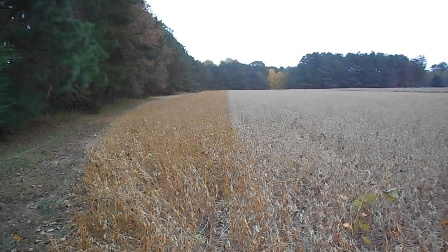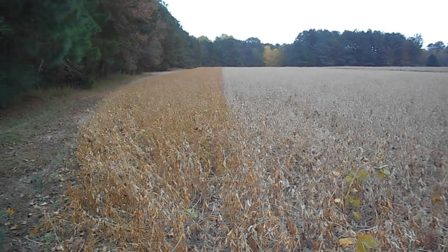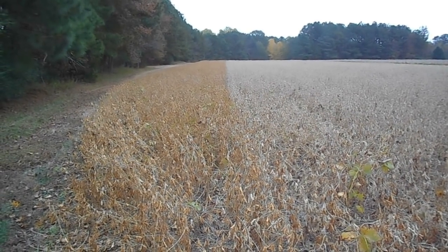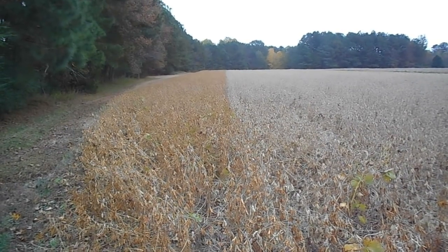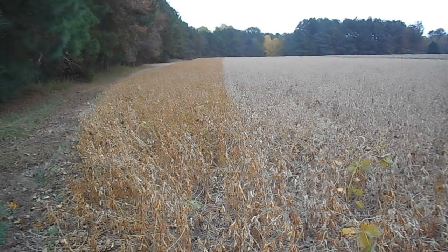Hey everybody, Soybean Farmer here. The day is November the 4th and last time I was standing on this exact spot, holding the camera on this exact view, I was talking about different bean varieties.